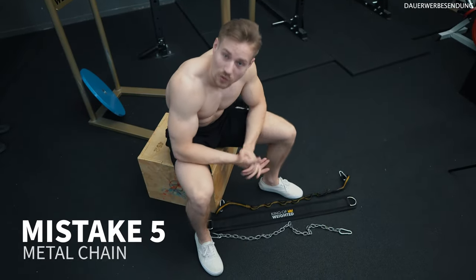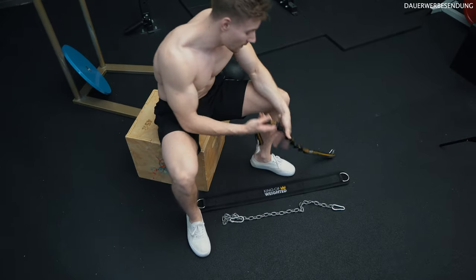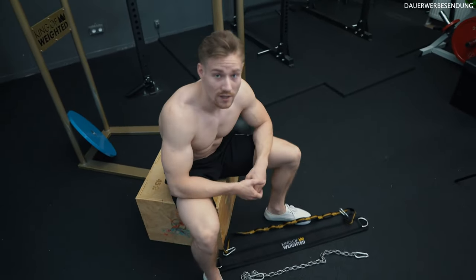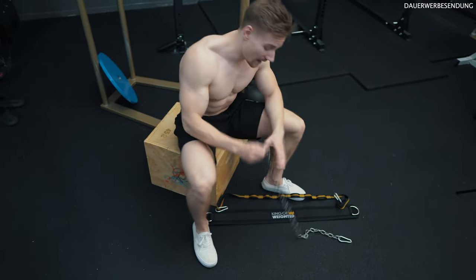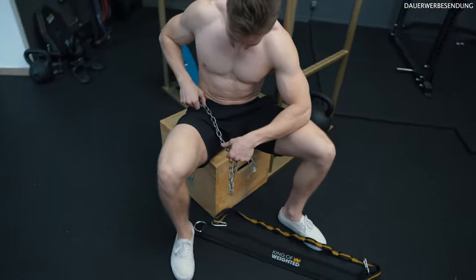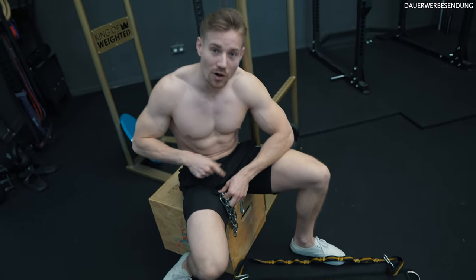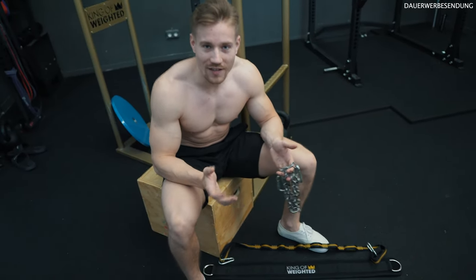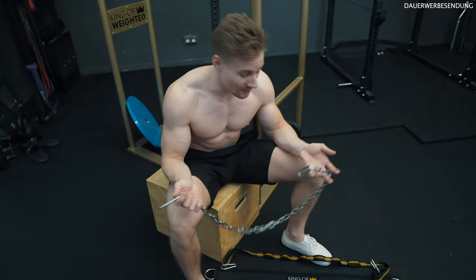Mistake number five is about the setup: using a metal chain instead of a fabric one. You can use the King of Weighted fabric chain — it's nylon — or a regular rope. The first big disadvantage of a metal chain is that when you thread it through the metal rings, it always creates small holes in your shirt, trousers, and other clothing. I've lost hundreds of t-shirts already just because of weighted calisthenics.